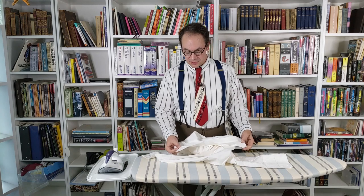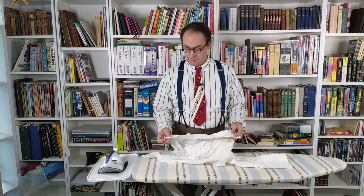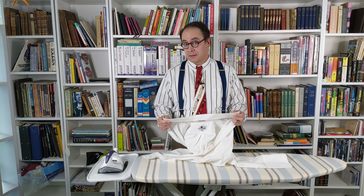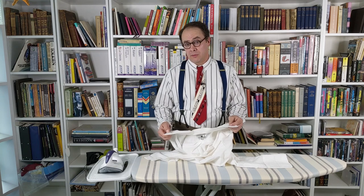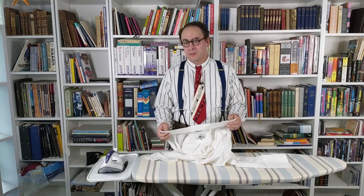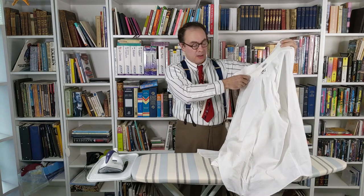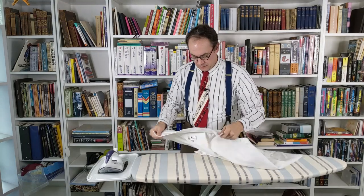If your shirt has collar stay pockets, make sure you remove the collar stays before you launder — they're generally plastic. Pull them out, put them somewhere safe, and put them back after ironing. You don't want to wash them on any temperature because they'll fall out, and you don't want to run an iron over them as they'll melt. If you have old-fashioned metal ones, you're okay for ironing over them, but it's still better not to scratch them. To begin, make sure everything is nice and fluffy — sleeves out and not inside out — and start with the collar.